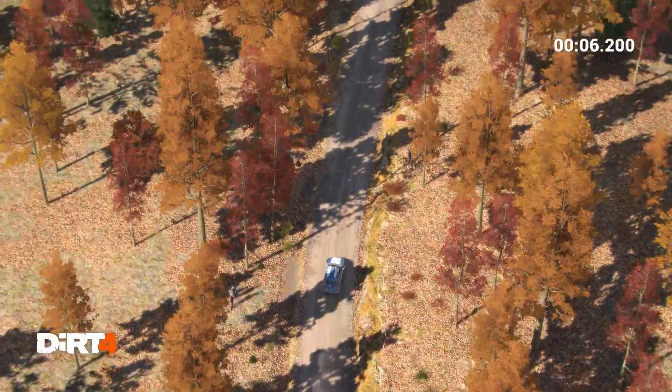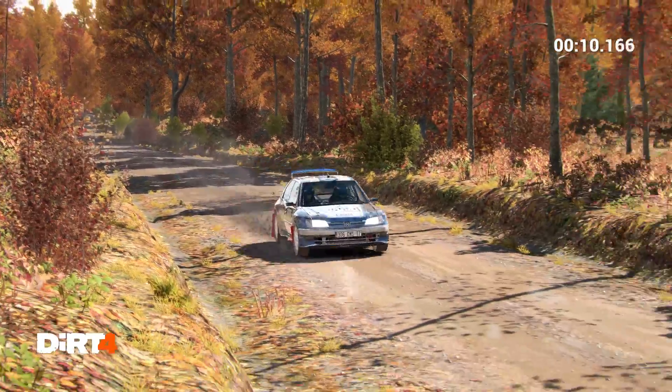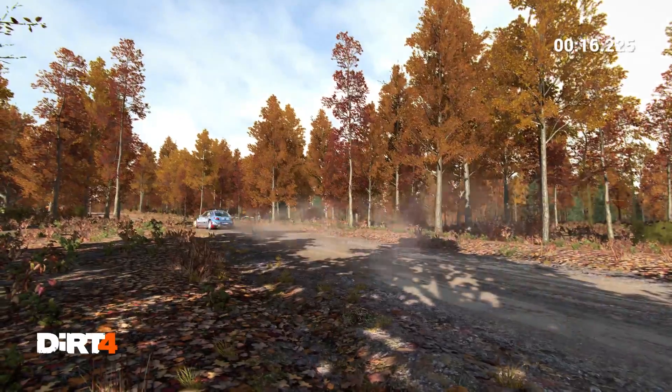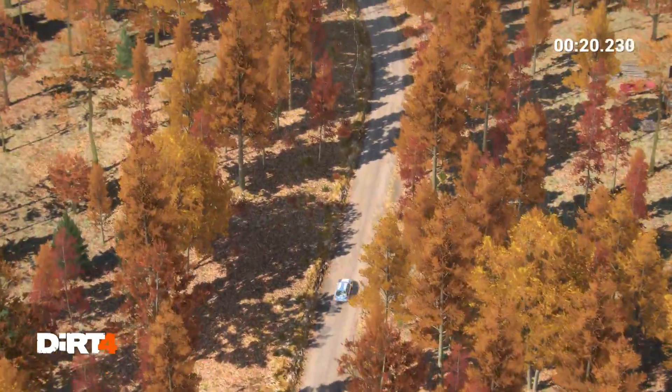250, left 6 over crest, dip, 200. Left 6 over crest, dip, 200.